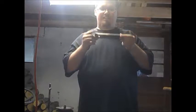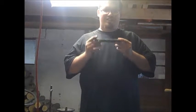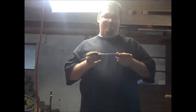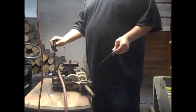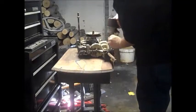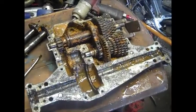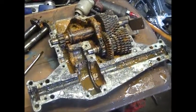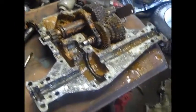We made this bracket and went to install it on the transmission, tightened the bolts up nice and tight, and the transmission is locked up. So I pulled the transmission out and now we're going to disassemble it. We split the transmission in half and you can just tell all the grime and rust — she wasn't fully waterproof.